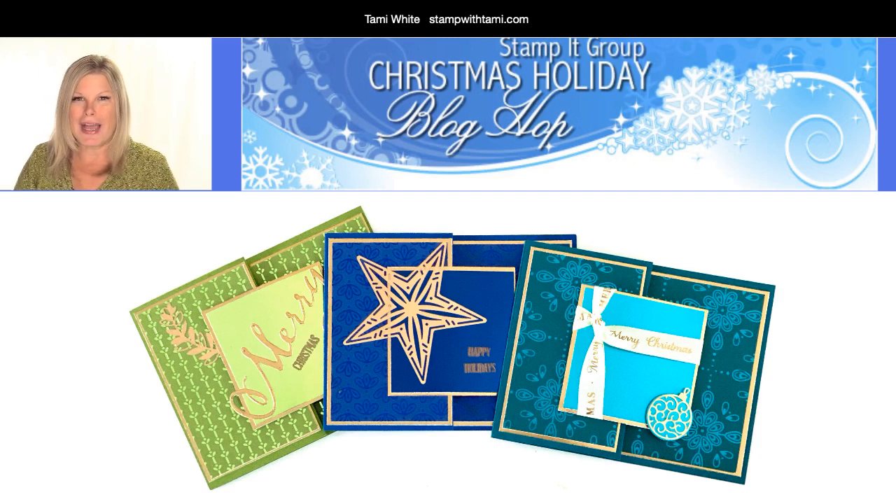Welcome aboard to all of you who are joining me live - we are taping this live on Facebook and the replay will be on YouTube as well as Pinterest. This is also my blog hop project. It's a blog hop week, which is why we're on Saturday morning instead of Friday. My stamp-it demonstrator group has been crafting their little hearts out with Christmas and holiday projects to share with you. After this video you'll want to pop over to my blog at stampwithtami.com or click on the resource page link, and the hop will be there as well as the giveaway entry.